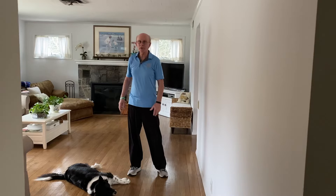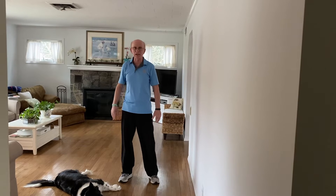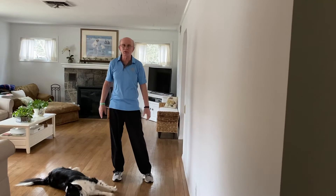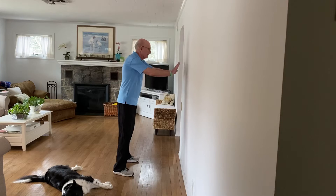Good morning, Coach Tom here. Today we're going to show you wall push-ups. These are great for the arms, shoulders, and chest — great to keep those toned. You can do them indoors on your favorite wall, at a kitchen counter, wherever you'd like, wherever it's safe.